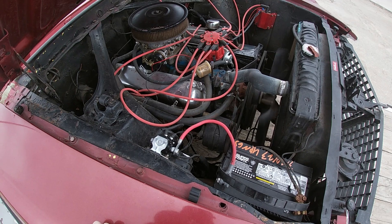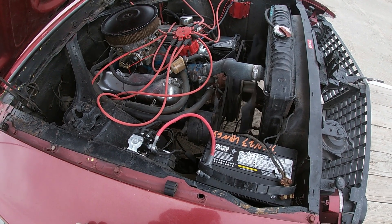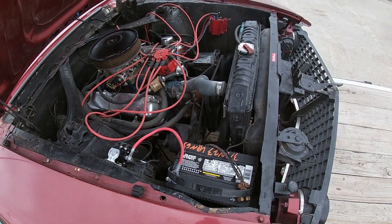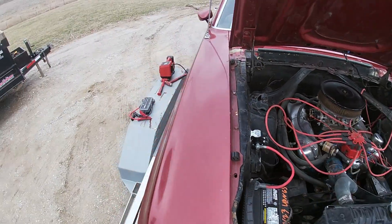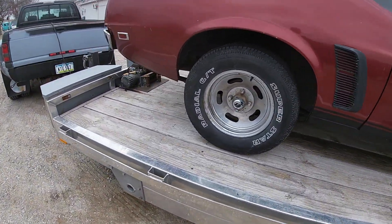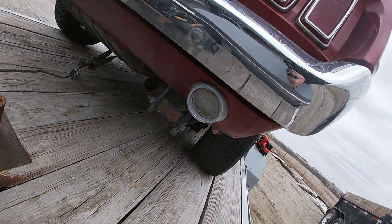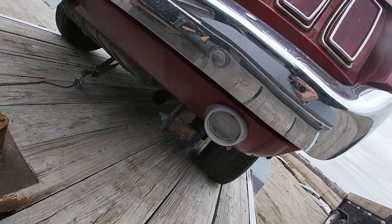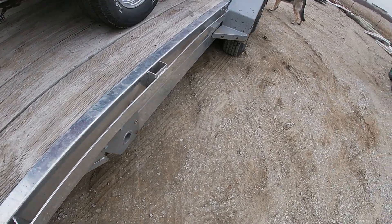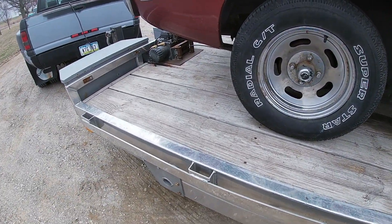You gotta be kidding me. It's like it was just running yesterday. Maybe too much throttle — I barely hit it. Give her another crank, see if it'll start.